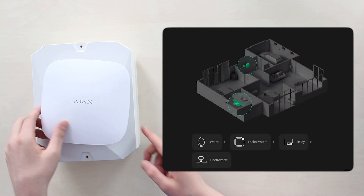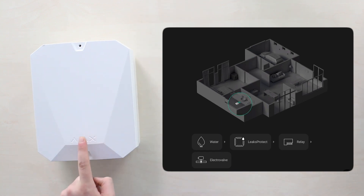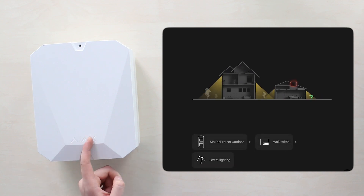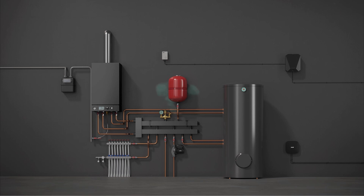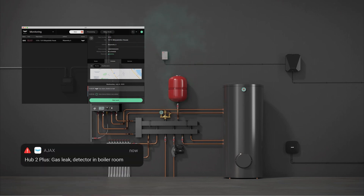With the Ajax Multi-Transmitter, you can specify the type of alarm and a room for each wired device, making notifications more informative — you know not just what happened, but where. This information is sent via push notification and SMS, and also to the alarm receiving center under an appropriate code. A total of five alarm types are available: intrusion, fire, medical assistance, panic button, and gas alarm.